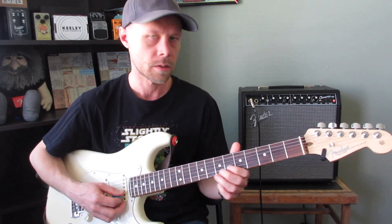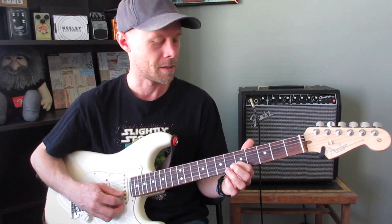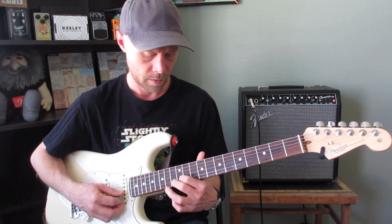Another idea is to just literally look at the string, play it, and memorize it. So D, E, F, G, A, B.